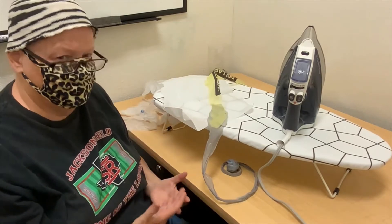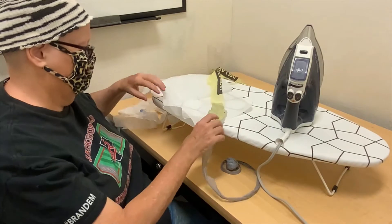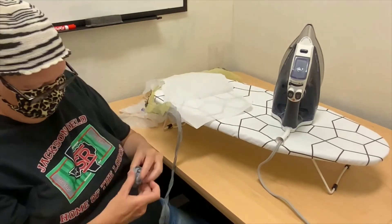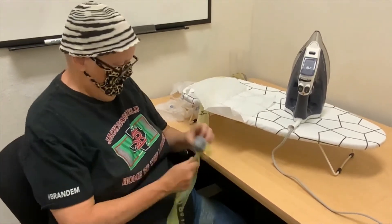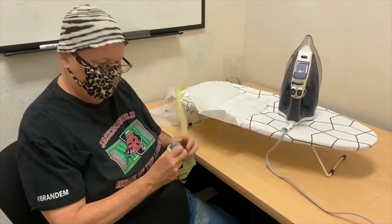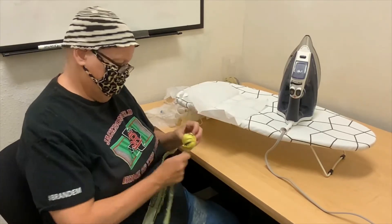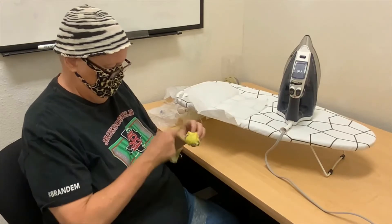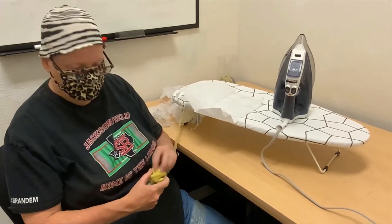You really just have to keep experimenting until you find the right level, or however long you want to hold it. That's basically how it works. Now I can just keep winding. What I do is when I'm doing this, I'll cut one, fuse it, wind, and then cut the next bag. I just keep doing this until I have a decent-sized ball. I like to change colors sometimes — it makes it like a self-striping type thing. You can play with that too.